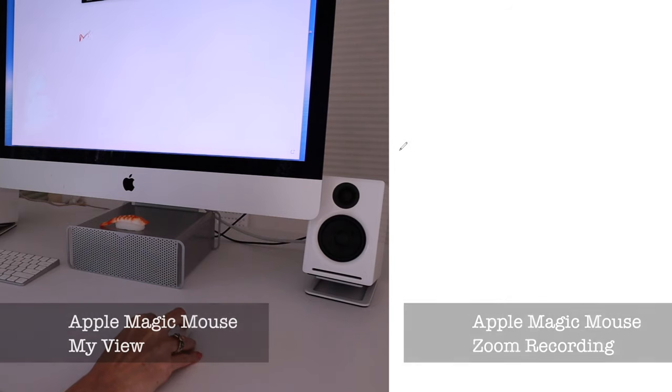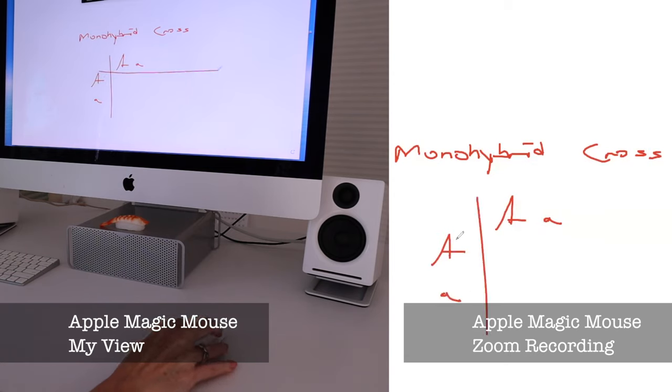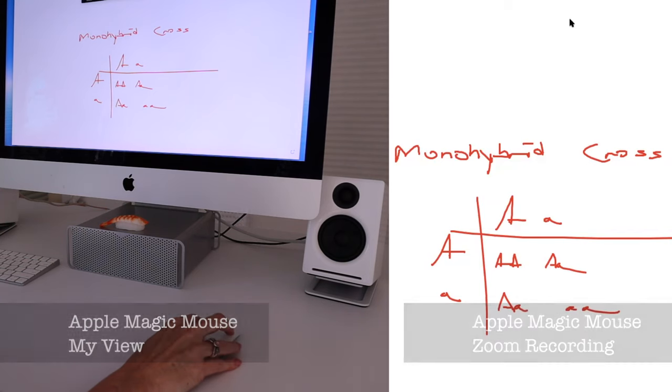First let's talk about the hardware. What have you got already? You've got your mouse, and if you're on a laptop you've got a trackpad. Neither of those are going to give you particularly good results. I tried, for the purposes of this demo, to write on the whiteboard in Zoom using my mouse, and there's a lot of tension in your hand. I've tried it on a trackpad as well. I have seen some people do it really effectively, but most people it's just not natural to write that way, and the result is going to be pretty bad.